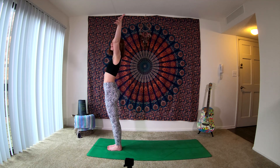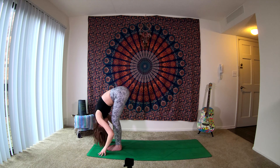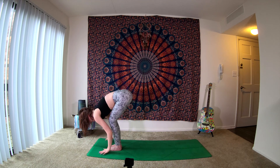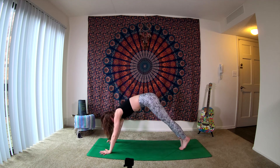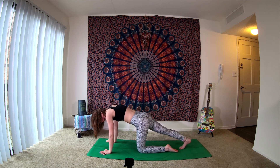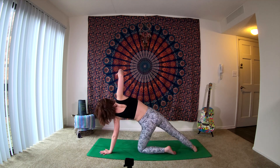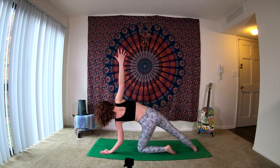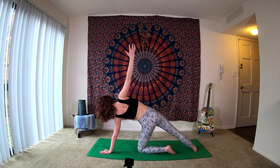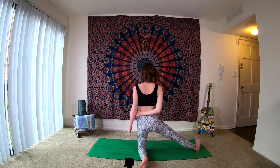As you inhale, fingertips reaching up above us. Exhale, swan forward, come into that forward fold. Inhale as we halfway lift. Exhale, plant your hands, step both feet back into your plank. Taking an inhale here. Exhale, left knee releases down to the mat. Spinning the right foot parallel to the back edge. As you inhale, reaching right fingertips up above us. Keep pressing the mat away with that left hand. On your next exhale, take that left foot, spin it behind the knee, lift your right toes up towards the ceiling as you come to stand on that left knee.